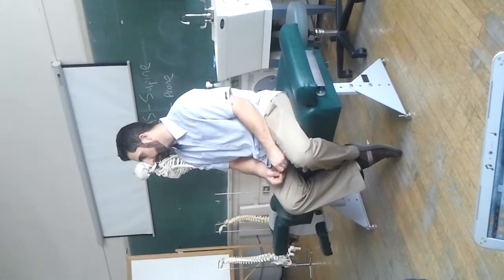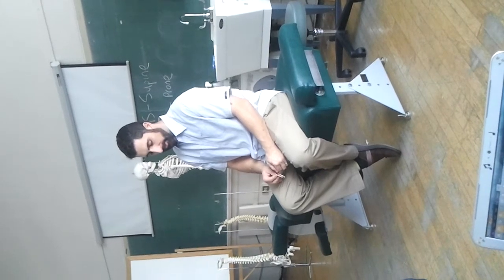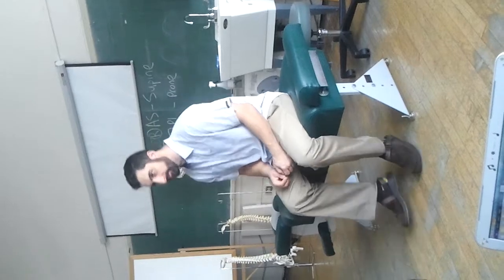What we're seeing is if there's pain, mostly. With some of the supraspinatus tests, we're actually trying to detect if they have the ability to do certain motions, not just pain.